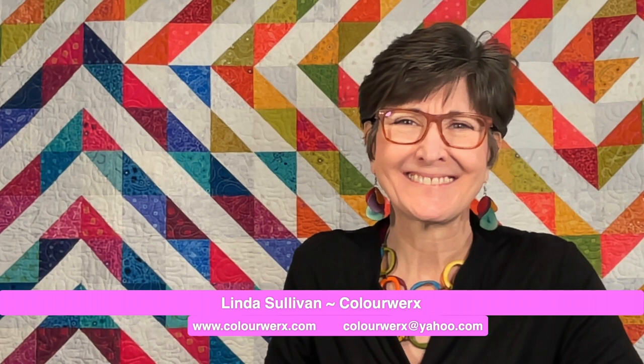Thank you so much for joining me today. My rate sheet and my brochure can be downloaded from my website and I hope to see all of you out on the quilt road soon. Happy coloricious quilting everybody!